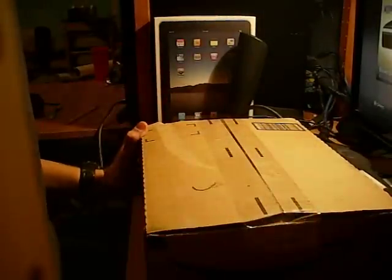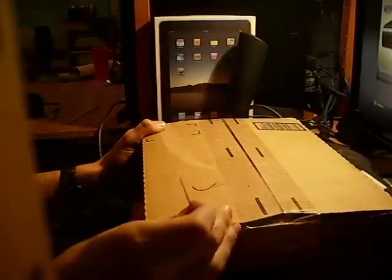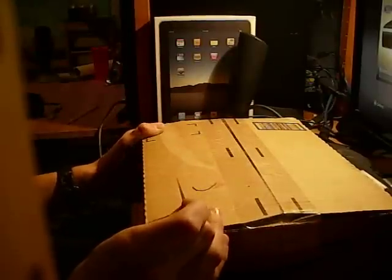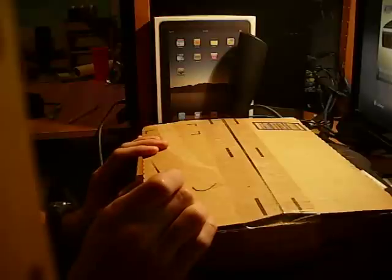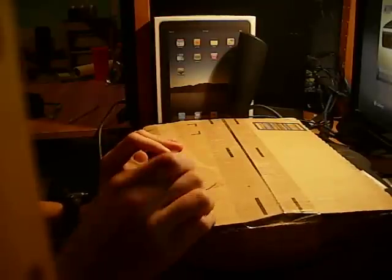Hello and welcome to an unboxing by me. This is Deadbeat Nova, and this is my first unboxing. Here we have a package from Amazon, and it is the Call of Duty Black Ops controller for Xbox 360 by Madcatz.